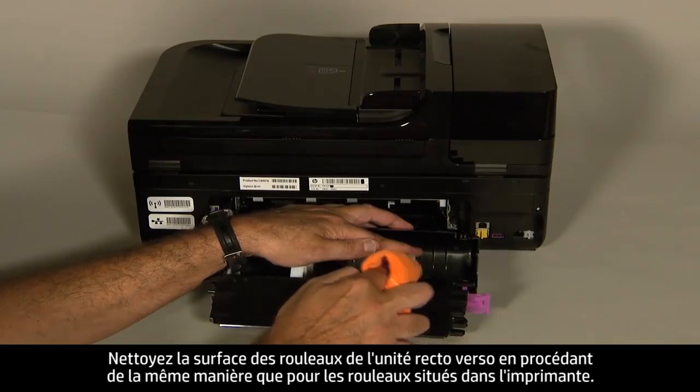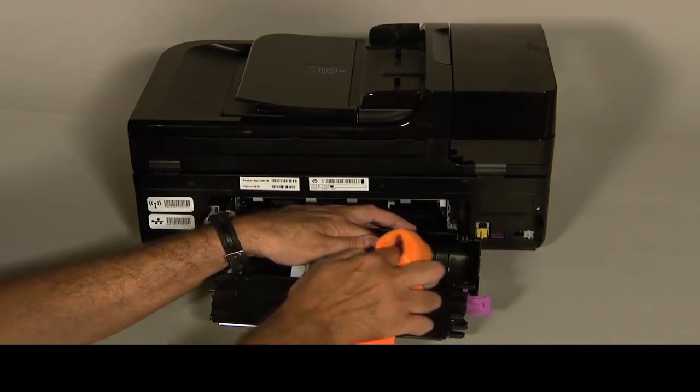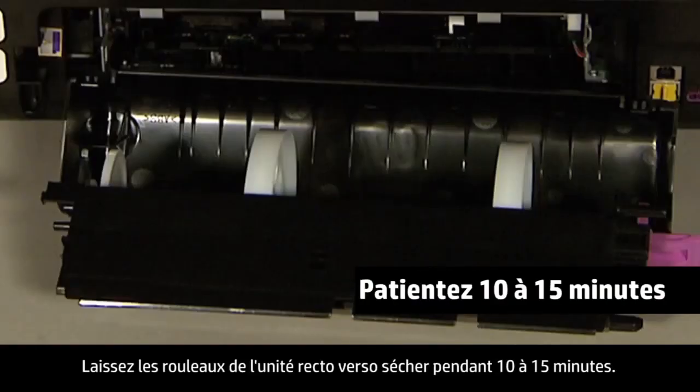Clean the surface of the rollers in the duplexer the same way you clean the rollers inside the printer. Allow the rollers of the duplexer to dry for 10 to 15 minutes.